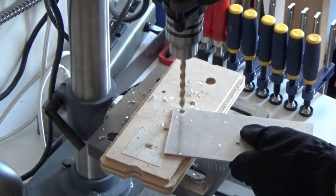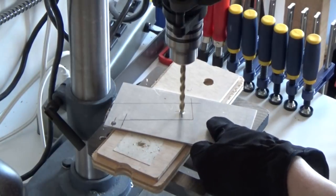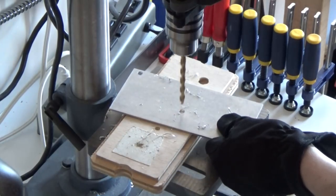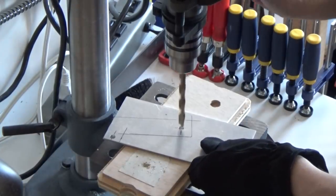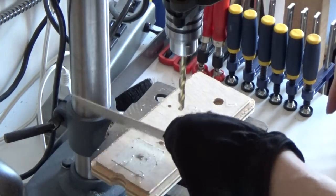That technique prevents the creation of a burr. And for the larger hole, I've got to increase the drill bit a couple more sizes to get it to 5/16. Final bit change, and again doing the halfway-through and then flip it around and go all the way through.